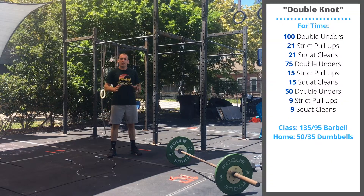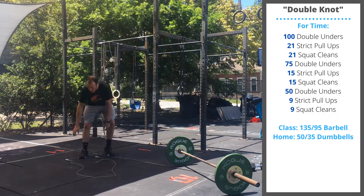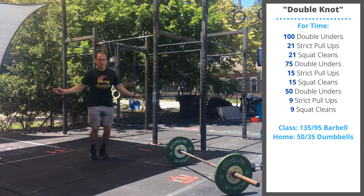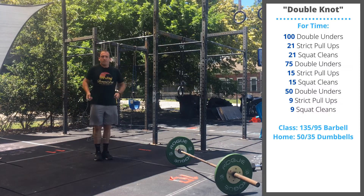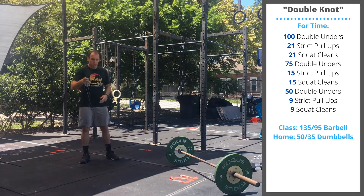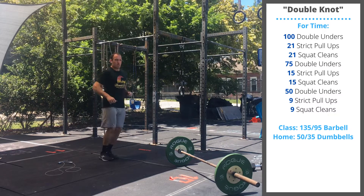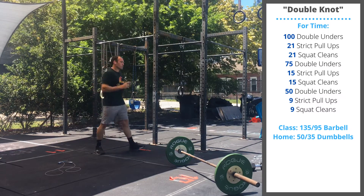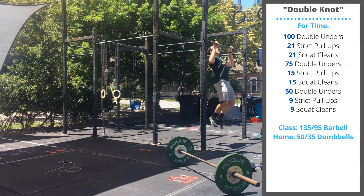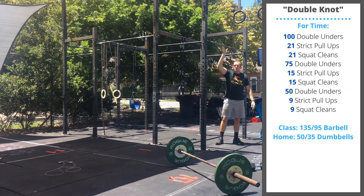Happy Friday guys! Today's workout is Double Knot — a workout done for time, starting on the jump rope with 100 double unders. If you don't have double unders, you can double the reps to 200 singles or perform line hops over a line. Then you've got 21 strict pull-ups.